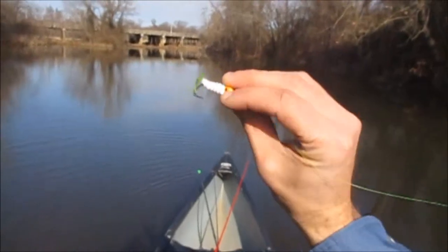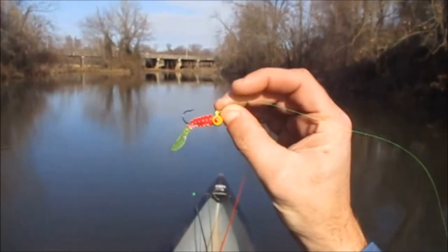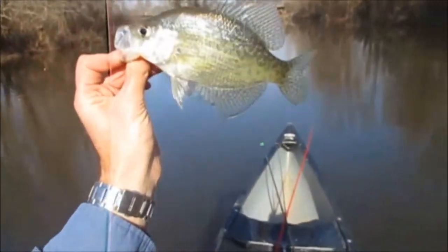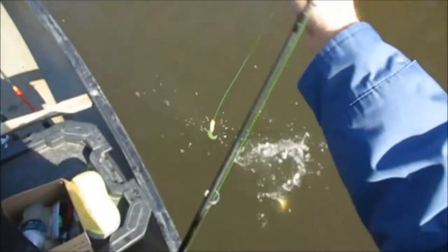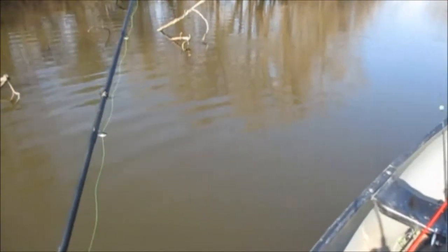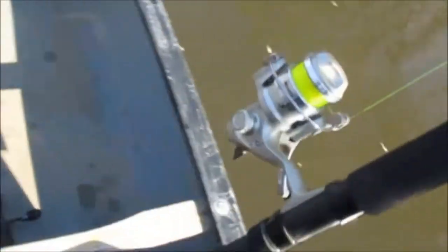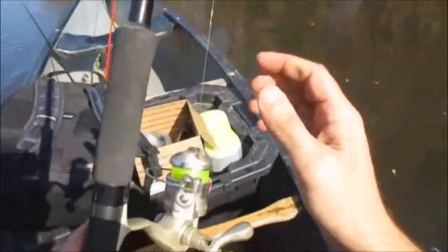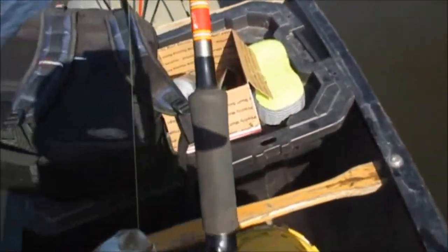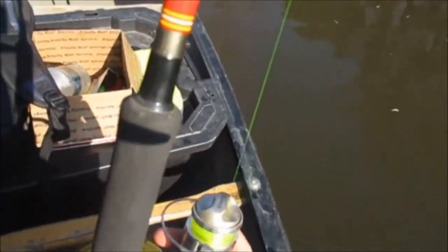I'm using a half red, half white two-inch curly tail with a chartreuse tail, and a one-eighth, half yellow, half orange Eagle Claw jig head. Maybe as the day warms up the bite will get better — it is pretty early right now, only 11 o'clock. For the straight minnow setup, I'm going to use my 11-foot B&M jigging rod paired with an Akuma Ultralight 1000 series reel.